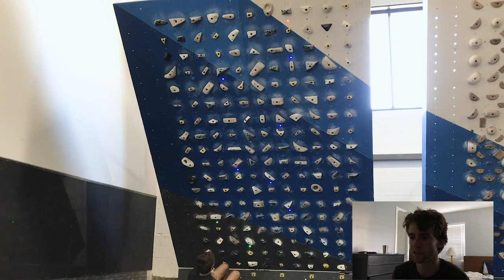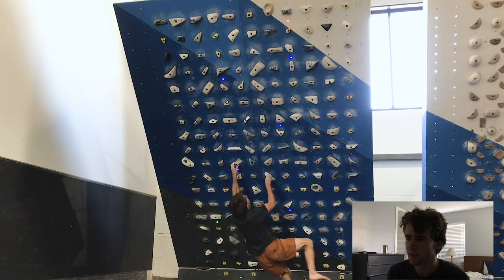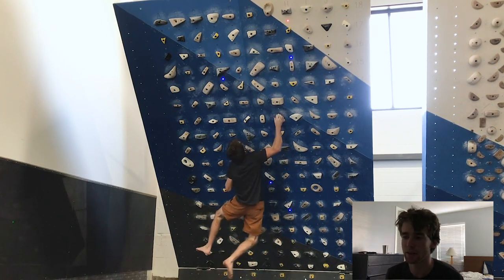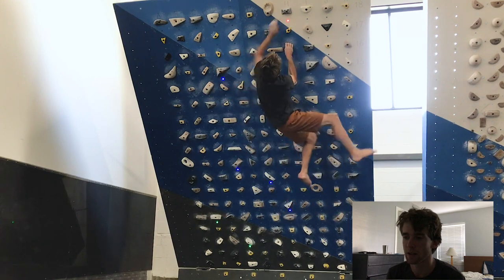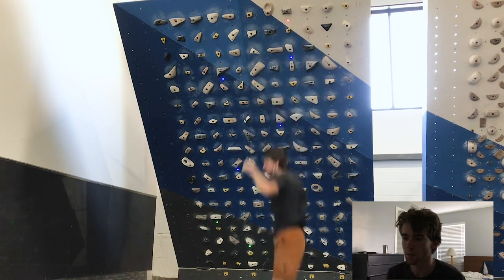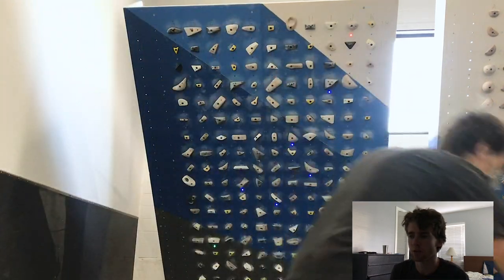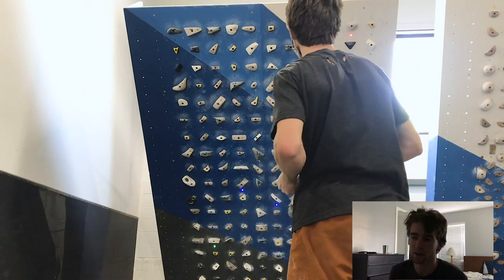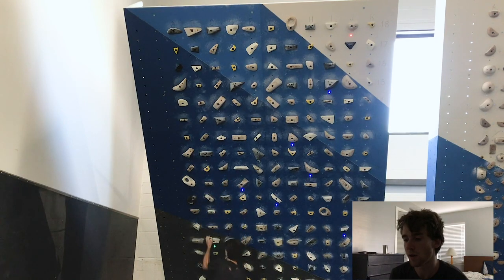A lot of them the first move is actually the hardest because my butt is so close to the ground I can't generate power — I'm starting halfway locked off. On this one I use a foot hold as a little bump off of it, and the goal will be to do it without that hold. The end isn't too bad. Overall I'd say campusing boulders can be a great workout if you're looking for upper body strength — lock-off and pull power.